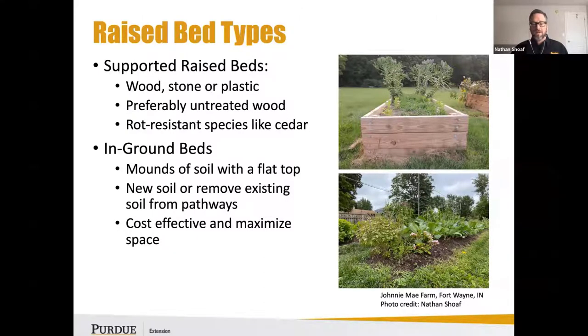For in-ground beds, you don't have to use a supported structure. As you can see at the bottom right photo from Johnny May Farm in Fort Wayne, they're using mounds of compost with a flat top for their transplants or seeds. You can also bring in new soil or remove existing pathway soils to help create a drainage channel.